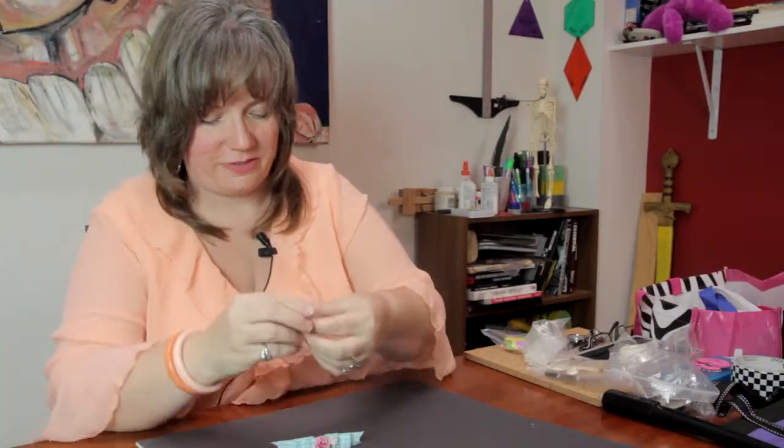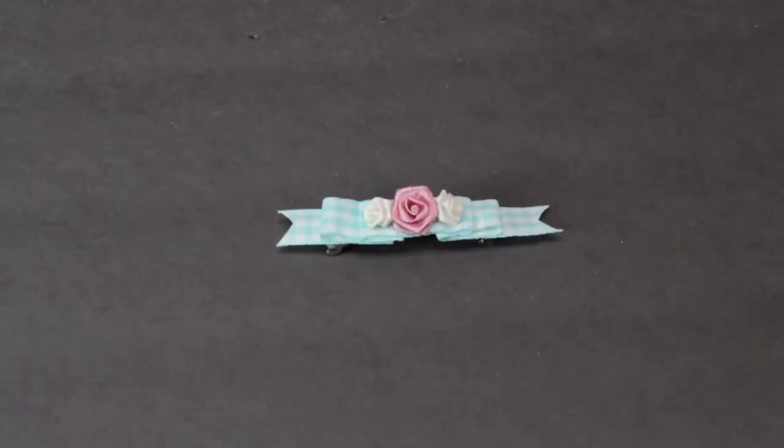And there you have a quick and easy way to decorate something with ribbons and roses. My name is Linda Hutchinson — thank you so much for joining me, bye-bye!